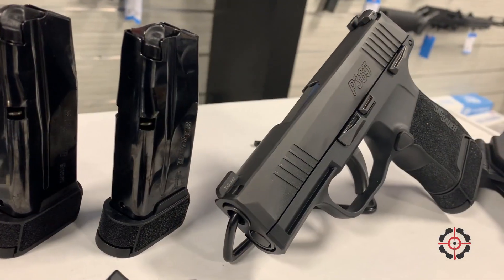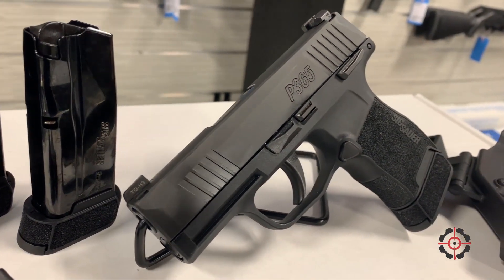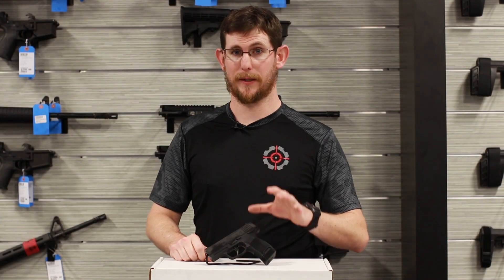These come in at about 3.1 inch barrels, night sights, their standard trigger system, everything like normal. Nothing super crazy about the guns themselves.